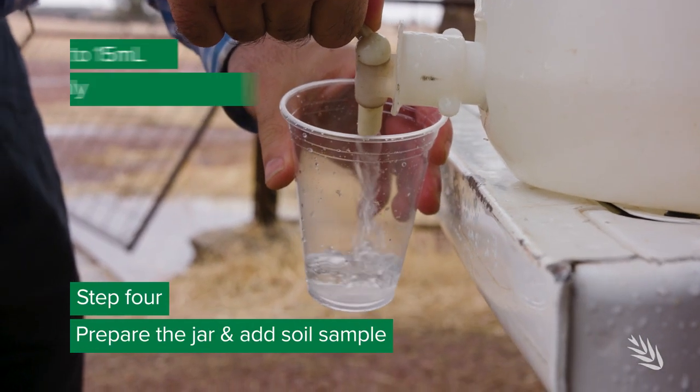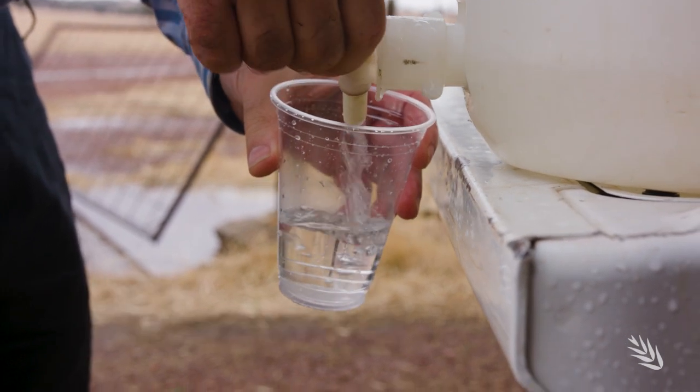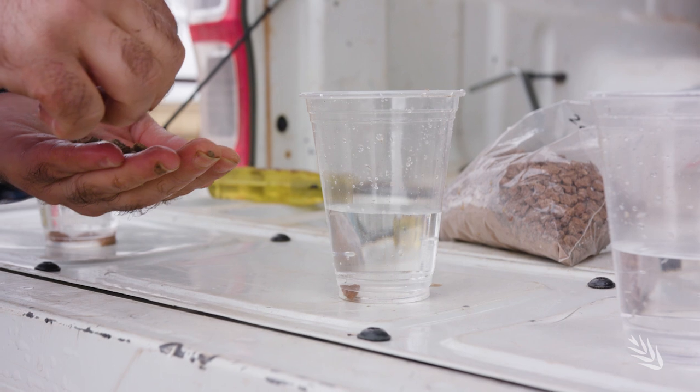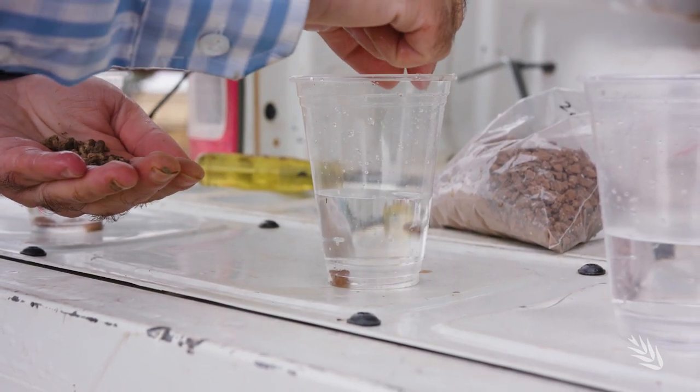Into the jar, we can put 10 to 15 mils of clean water. Then we place the aggregates into those jars and leave them on a stable table or surface without any movement.